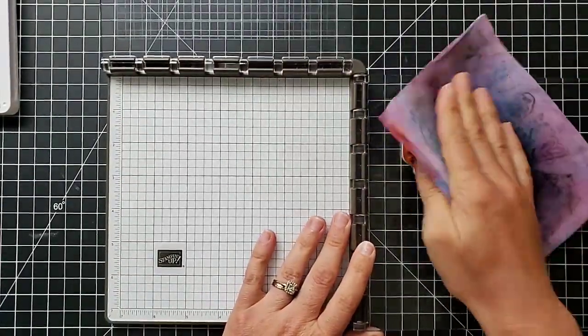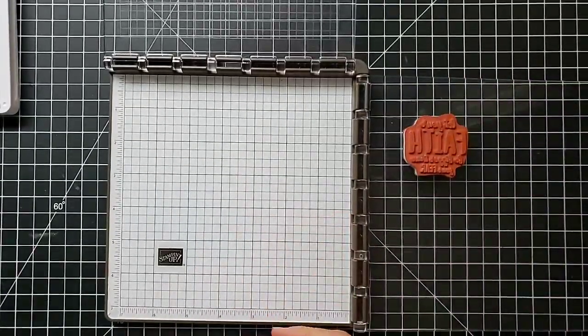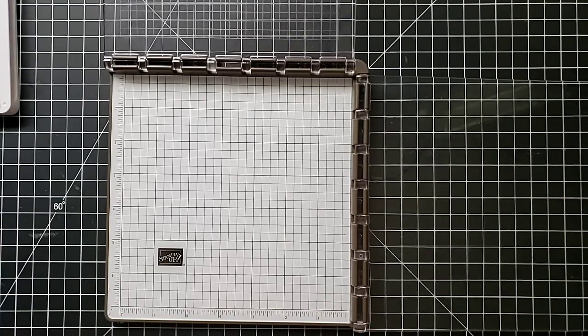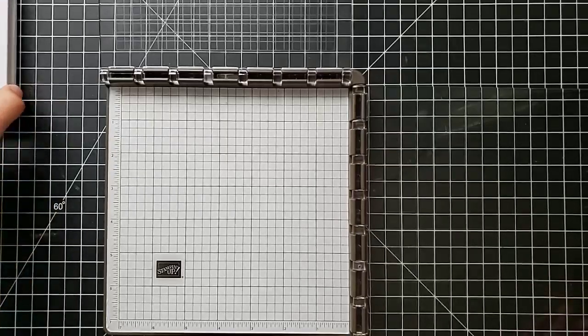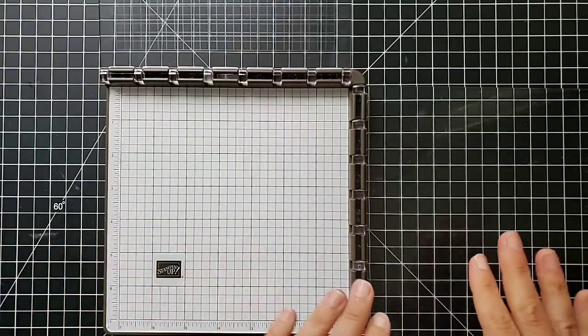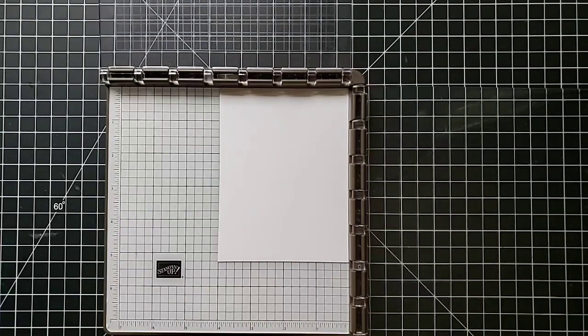I'll show you how I clean up. I just use my chamois and wipe this off, and I can pull the stamp right off the plate. Now I want to show you one of the other amazing things about the Stamparatus — you can do two-step stamping, where you stamp two stamps in the same spot or stamp one and fill in with another. We're actually going to do some four-step stamping here, so be prepared to be amazed if you haven't seen this before.